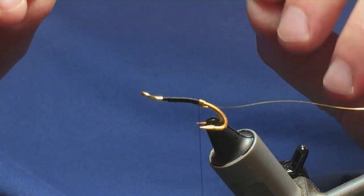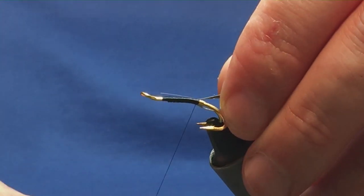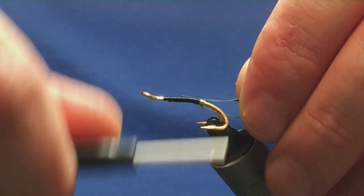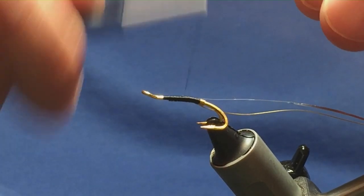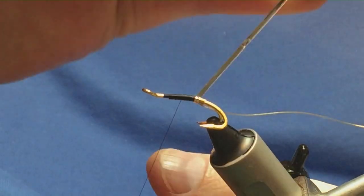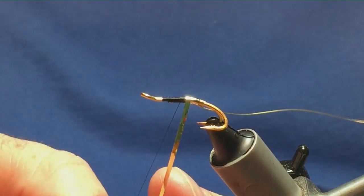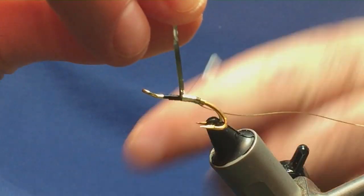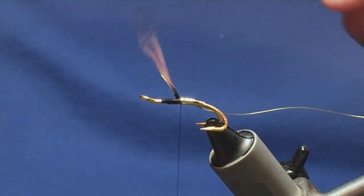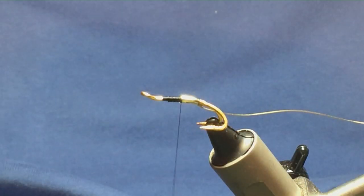The first part of the body is going to be a silver and gold uni mylar tinsel — I want the gold side, so I'm going to tie it with the silver side facing out. The stuff I'm using here is a size 12 uni mylar, so just tie that in, then come around with a nice straight turn at the back and then just one turn overlapping the other to come up to meet the thread. One turn to hold, a couple of turns to secure, come in, trim away the excess.